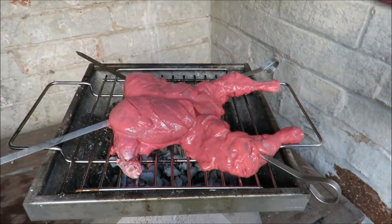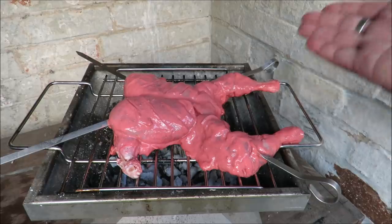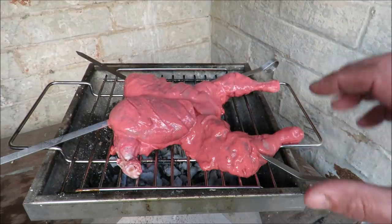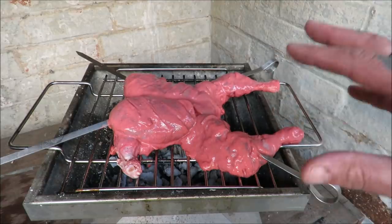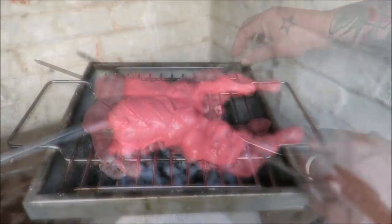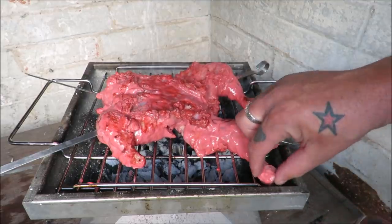My coals have died down — I want this ticking over nicely. We want to get that char; that's what tandoori is all about. When you see a piece of tandoori chicken and cut through it, you get that lovely red charred ring. We are going to cook this until it's at least 72 degrees centigrade internal temp — slowly, slowly, catchy monkey. I just want to seal that bottom and get it on its breasts and start cooking this bad boy.